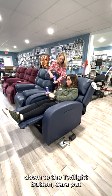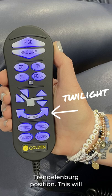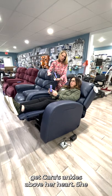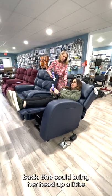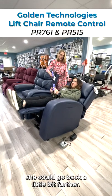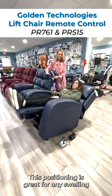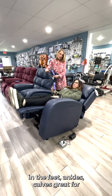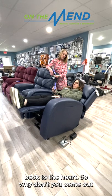Let's move down to the twilight button. Kara, put yourself in the twilight, which is a Trendelenburg position. This will get Kara's ankles above her heart. She doesn't have to have her head all the way back — she could bring her head up a little bit if that was more comfortable, or go back a little bit further. This positioning is great for any swelling in the feet, ankles, calves, great for edema, amazing venous flow, and good blood flow back to the heart.